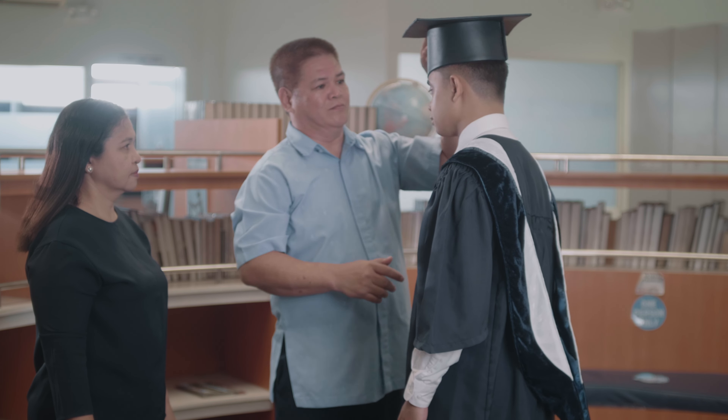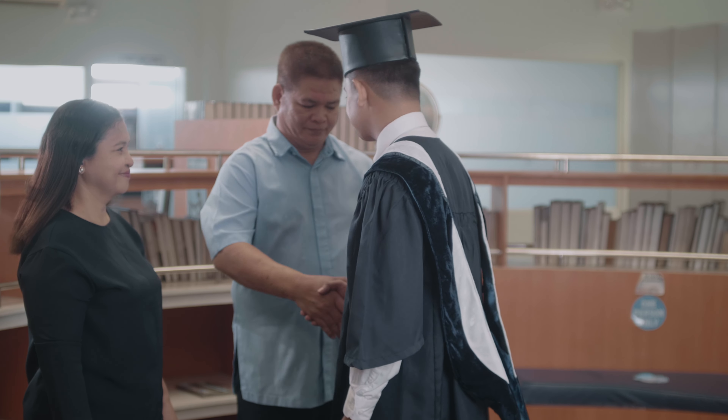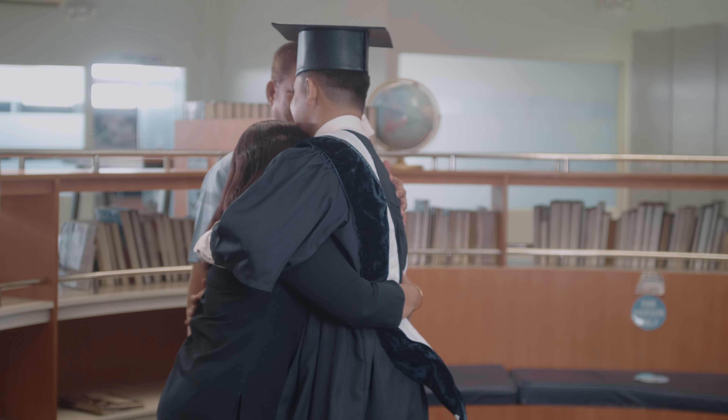Ensure the tassel remains hanging over the right side of your face. You are given some time to take pictures and share congratulatory moments.